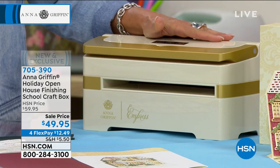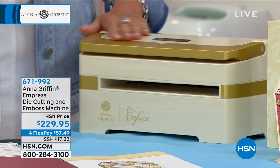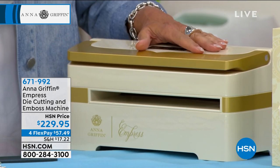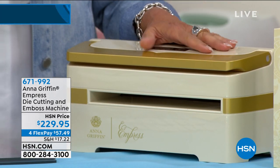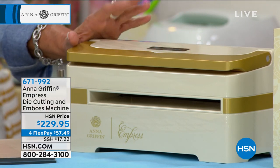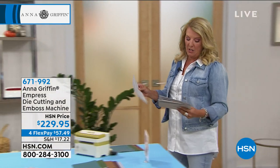By the way, you're going to see Anna work with the Empress — this is her electronic die cutting and embossing machine. We've only got about a hundred available. It's a beautiful machine; it looks gorgeous even sitting out on your crafting table. It's $229.95, and tonight we've got four flex pays on all of our crafting goodies. So now we're moving on — I'll let you know when that one is sold out.